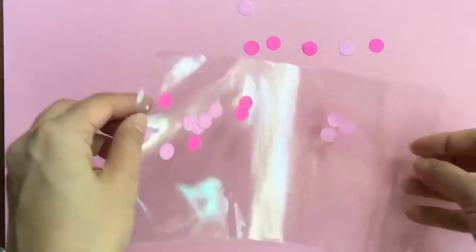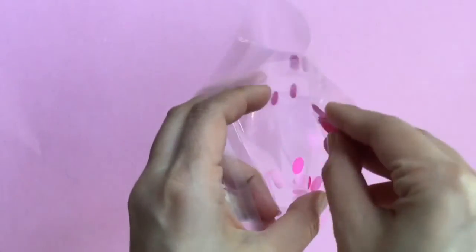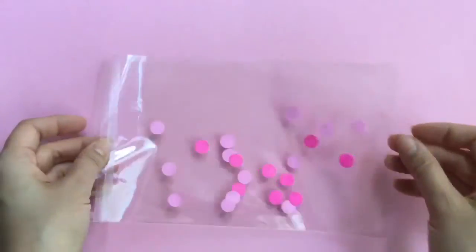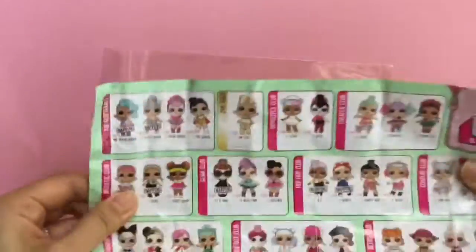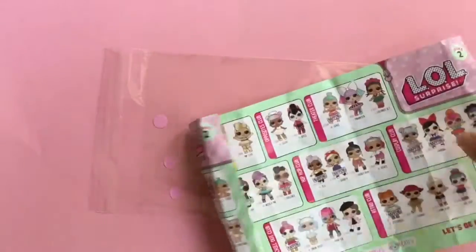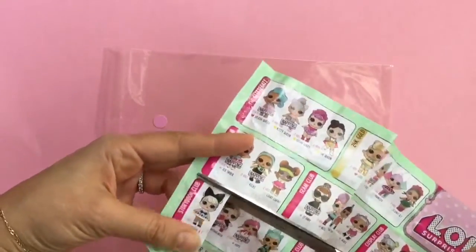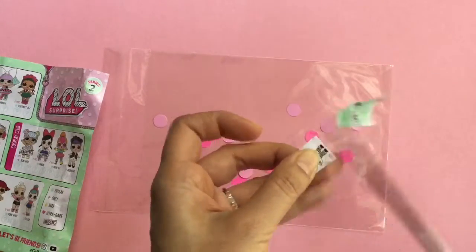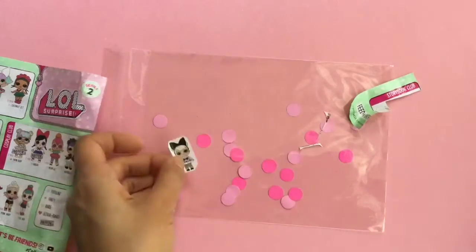So we're gonna take all this confetti and put it inside our little bag. We're gonna shake it really good — now we have our little confetti pop bag. We also have some of our old checklists and we're gonna cut out some LOLs and put them inside too. Just gonna take a scissor — how about we put in Curious Cutie? She's a cute one to put in. We're just gonna cut them out like they're little stickers, and you can trim around it so it's nice and pretty, and then put her inside.